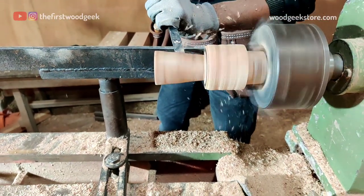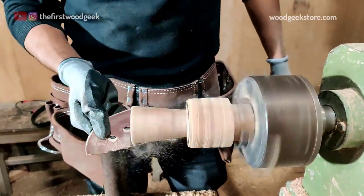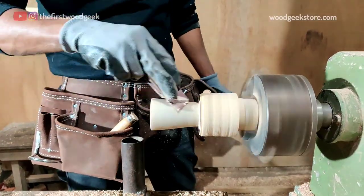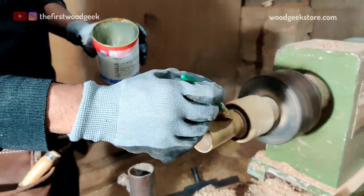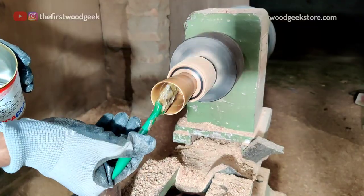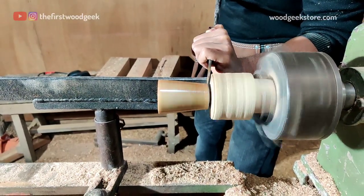With all the carving work complete, it's time to start sanding. I start with 80 grit sandpaper and work my way all the way up to 320 grit. Once the surface is smooth, I'm applying a food safe finish made by ICA. I apply two coats, and once it's dry it's time to remove the wooden shot glass from the lathe.